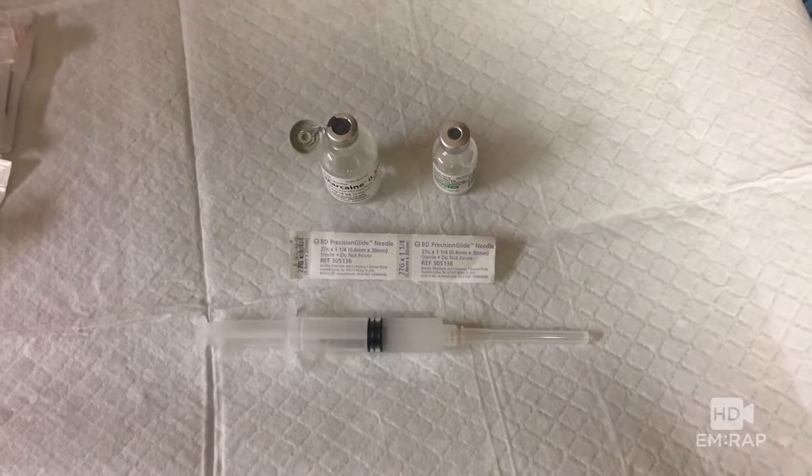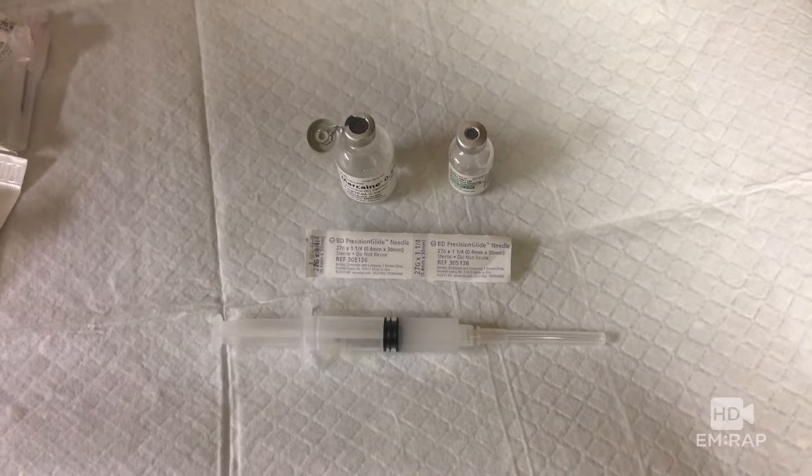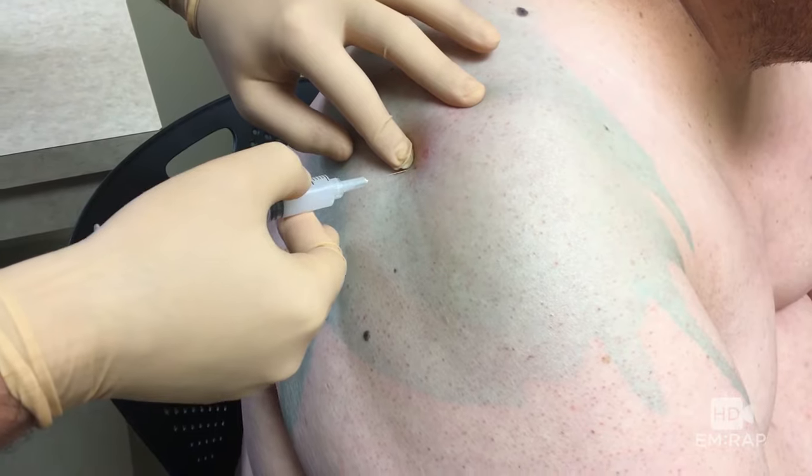Now you can choose your shoulder cocktail. You can mix either lidocaine or bupivacaine with some steroid, like methylprednisolone. You can repalpate your landmarks and then inject a wheal.